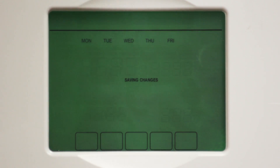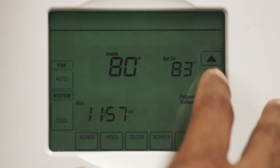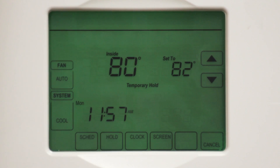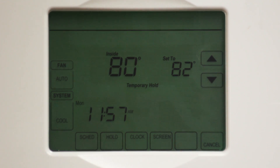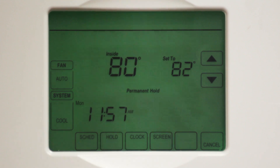You've just completed programming your weekday settings. Like most thermostats, the smart thermostat also features an override option. To temporarily adjust your temperature, touch the up or down arrows for the desired temperature. This temporary change will override your scheduled settings and hold until the next scheduled setting. You can make your temporary hold a permanent hold by touching the Hold button. You'll notice the permanent hold on the screen — this will remain and override all scheduled settings. To return to the normal scheduled setting, touch the Scheduled button again.